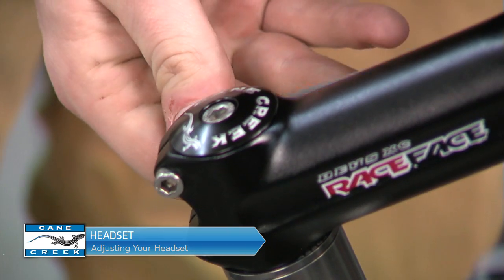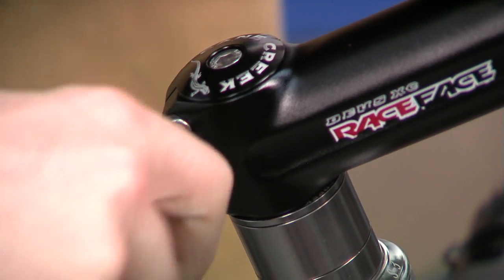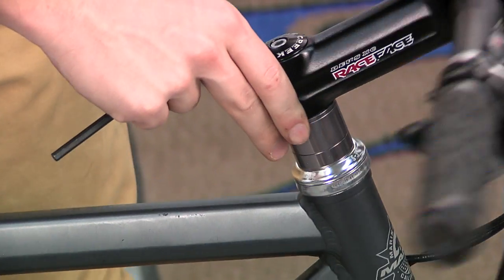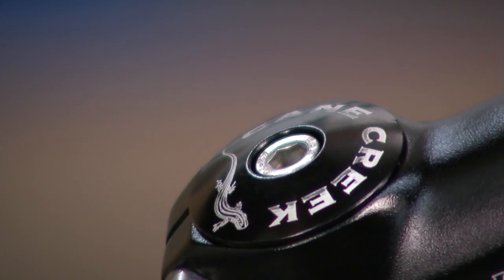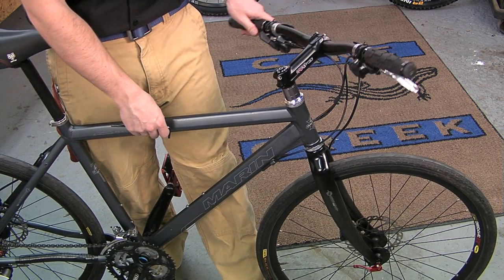To adjust your headset, first loosen the stem bolts, each a little at a time to avoid damage to the threads on the stem. Next, wiggle the stem side to side to ensure that it's loose. If the stem is jammed or frozen to the steerer tube, no adjustment can be made.